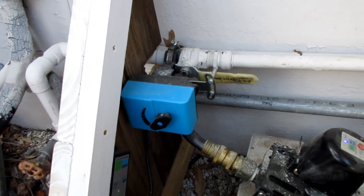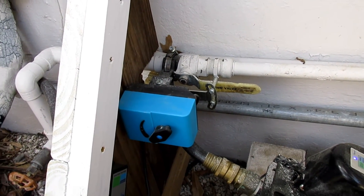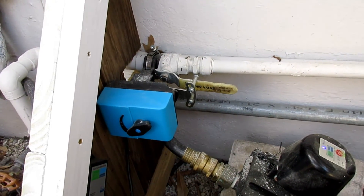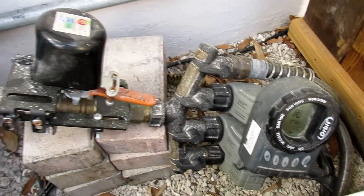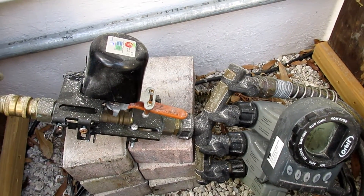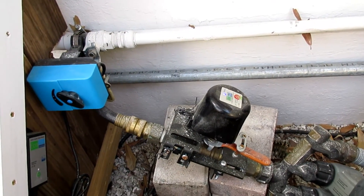Something else covered in other videos: this device here is my water main, and I use EcoNet — which is our own device — to shut off the water in case of a leak. I'll push the button so you can see it in action. I also used our older version of the same valve robot for an irrigation system, so I can have a smart home irrigation system I can control with my phone. I'll be covering all these devices in more detail in future videos — thanks.